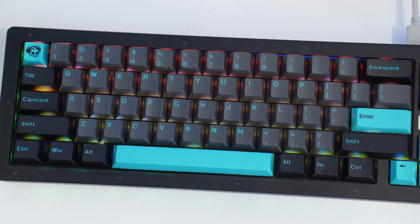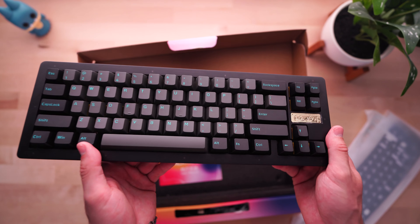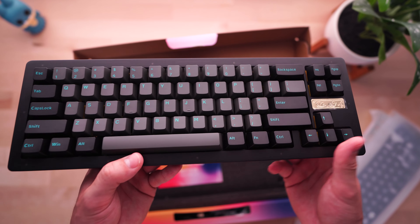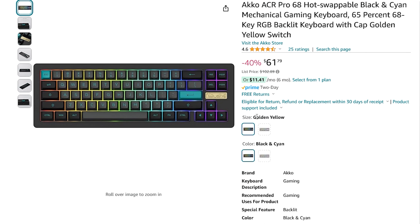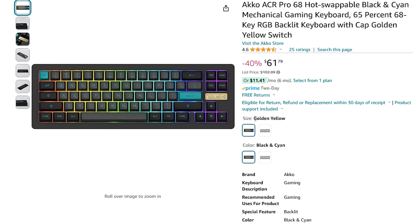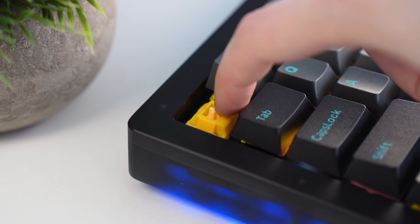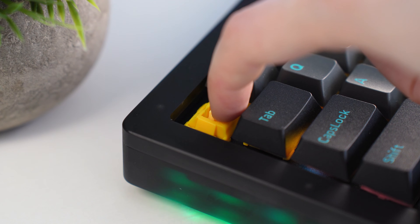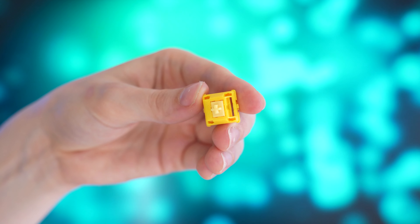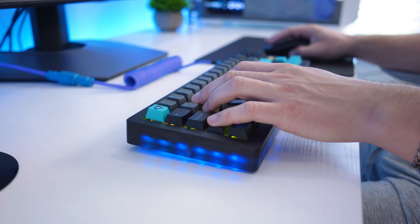Typically when keyboards in this price range do this, they cheap out on the case because they spend all their money on the switches and keycaps. But because Akko makes all the keycaps and switches in-house and sells them separately, the value proposition is significantly higher — they can sell a pre-built for much less than another company would. You're getting high-end components and a high-end board for a lot less money. The color weights are also awesome, and these boards actually come with accent color keycaps so you can make it stealthy or colorful.